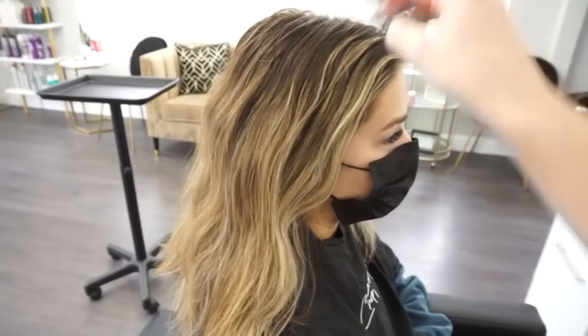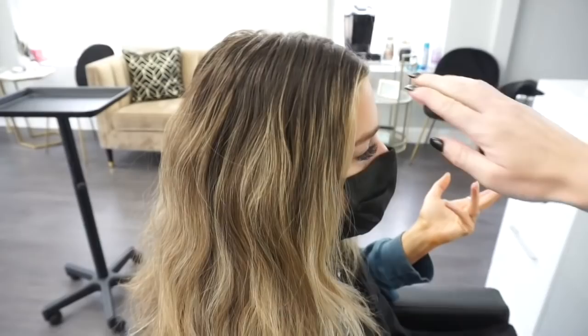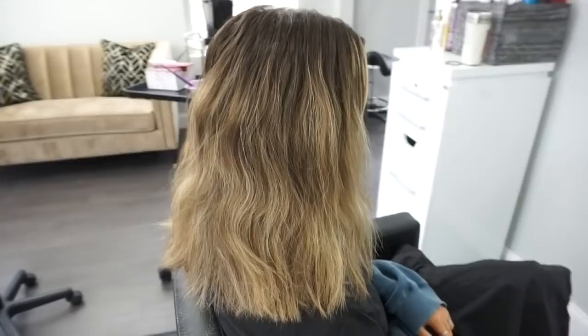Hey everyone, welcome back to my channel. In today's video I'm doing a major transformation on my friend Allie Yost. I'm sure you guys already know who that is — she is basically a TikTok queen. I will leave her TikTok and her Instagram down below, make sure you give her a follow. She's the sweetest person ever. I'm going to be transforming her from this blonde balayage to a really nice chocolatey brown dimensional color. It is so beautiful, I cannot wait to show you.